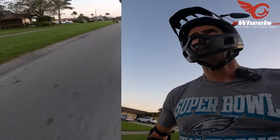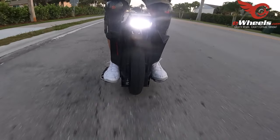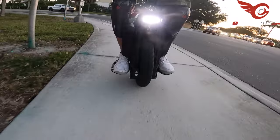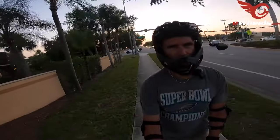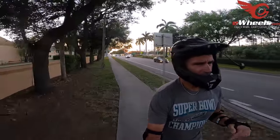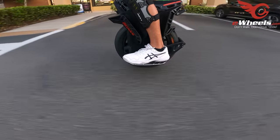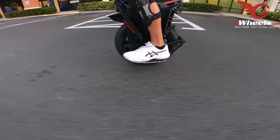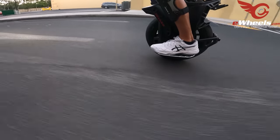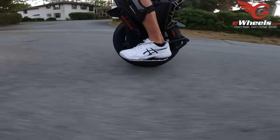Acceleration feels very linear and smooth — that's how I'd describe it. Braking is good, as you'd expect with a 168-volt wheel; there's a little braking wobble so I have to clamp down a bit. I updated to the production firmware when I got this wheel — it had the pre-production firmware on it. I haven't checked what pedal position it's in; I think there are three positions. I'd probably prefer low — when pedals are lower you feel more stable, higher is more agile and you can turn more aggressively.